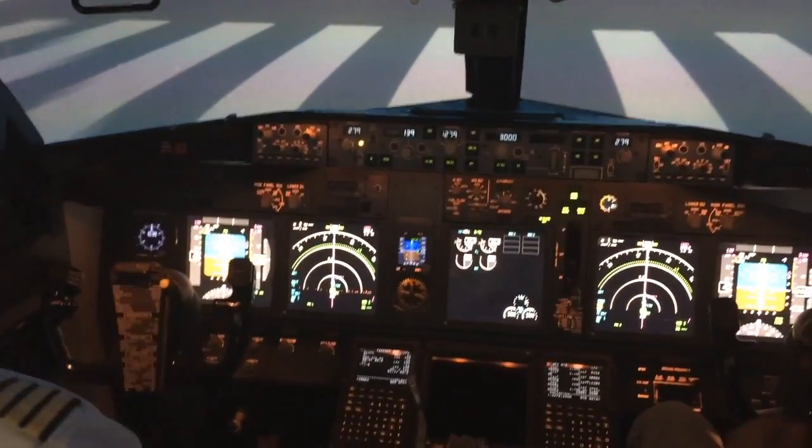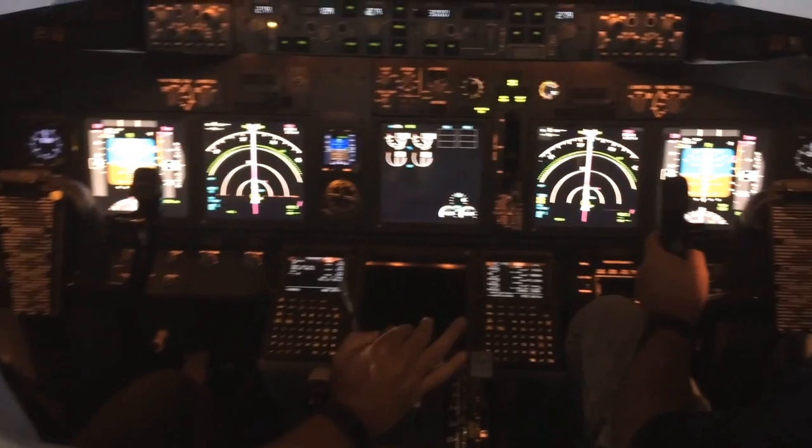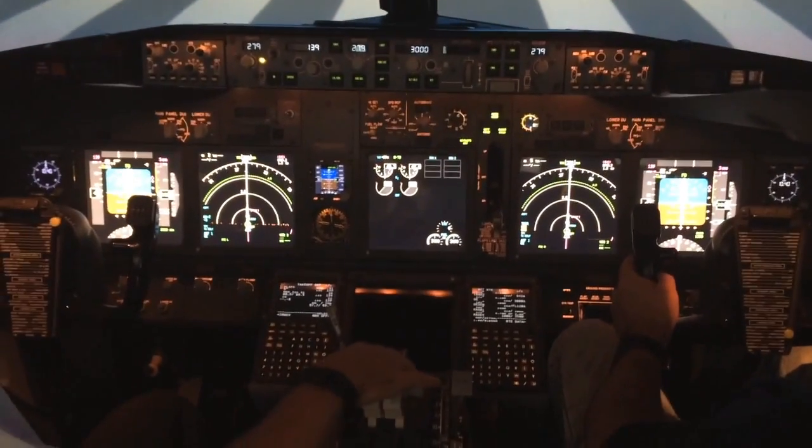Clear takeoff for runway two eight right, or two five x-ray. Okay, so hands on the control columns. We're going to start moving slowly. I'll control the thrust levers, and when I say rotate, just slow rotation. I'll follow you through. Okay, ready? Three, two, one, here we go.